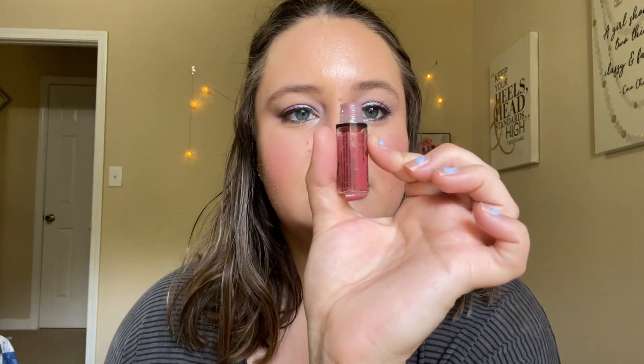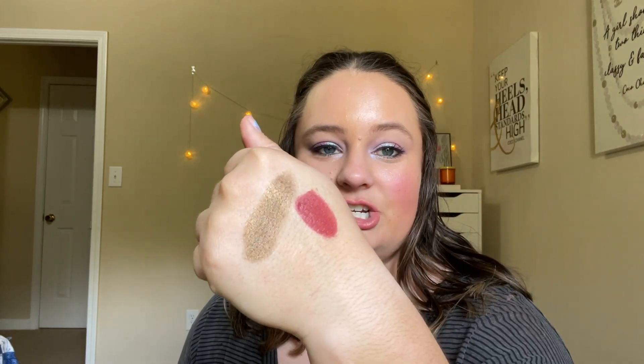Next we have the NYX liquid lipstick in the shade Exotic - these all came in an advent calendar a while ago. It still works! It's just a little mini. It's pretty dark but not too dark; at first I thought it was going to be really red but it's not too bad. They're really pretty holiday shades. It'll be hard to wear on an everyday basis but we'll see what we can do.